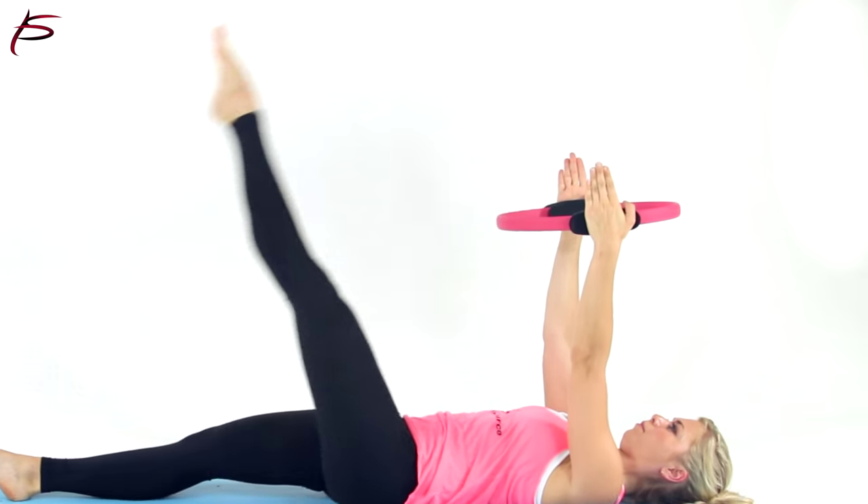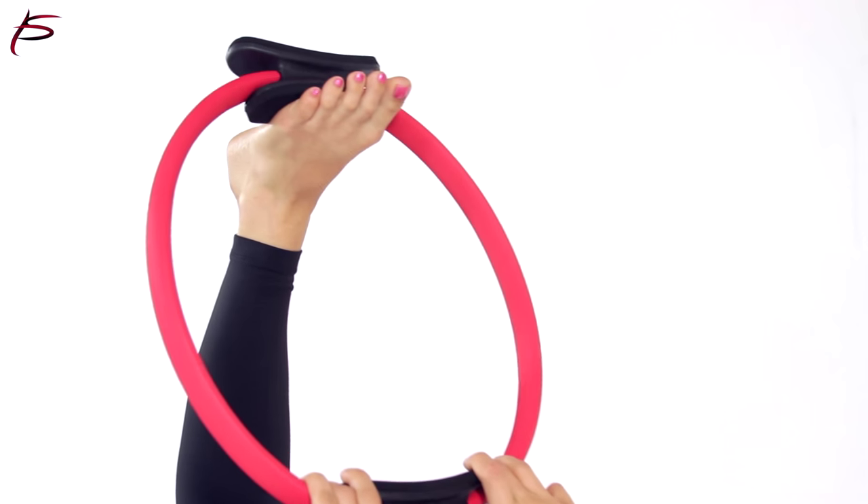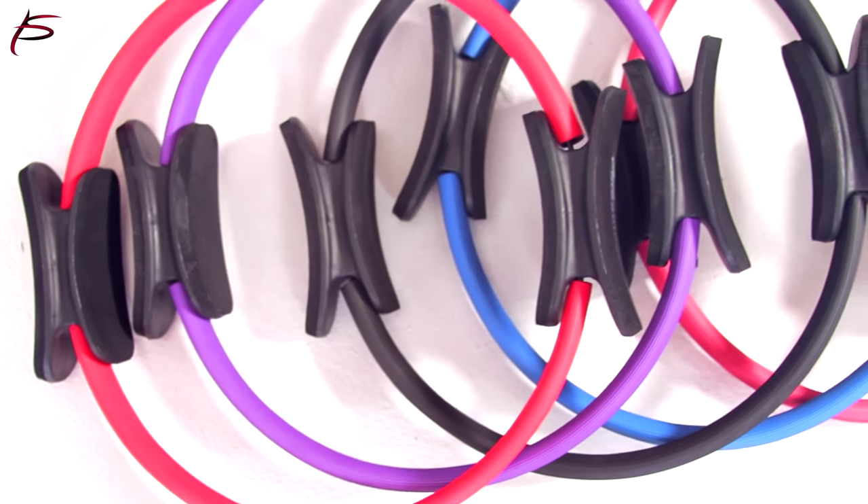ProSource Pilates Ring has non-slip handles and foam padded grips and is 14 inches in diameter. It is made out of steel covered by durable rubber and soft cushion foam handles on the side.